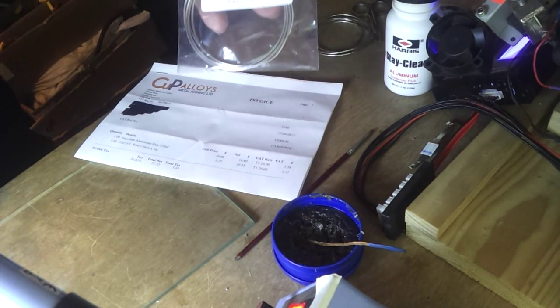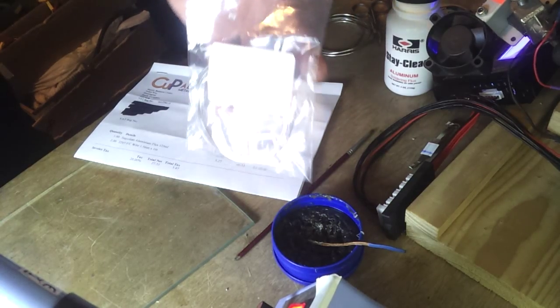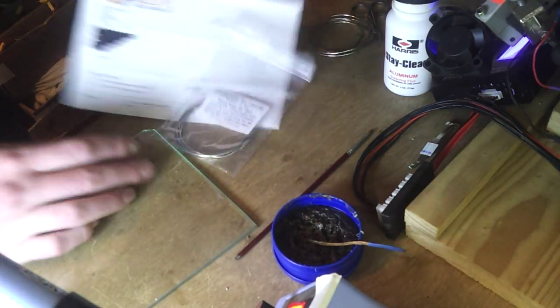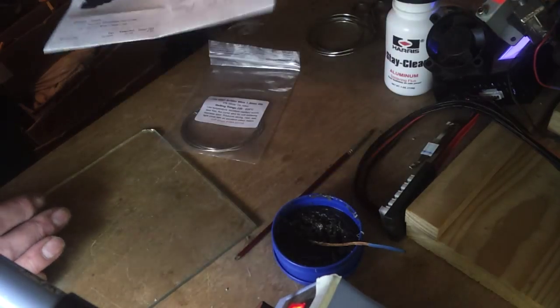That's the solder wire. And then you've got the old cup alloys. There they are, so you can check them out.